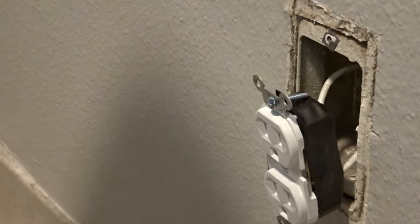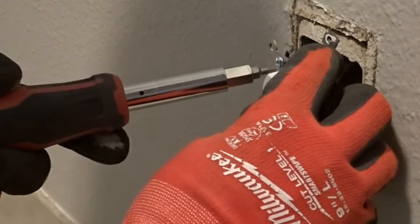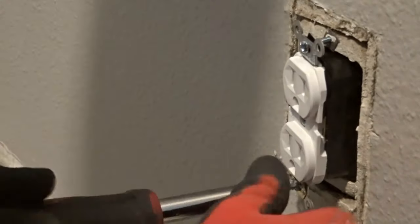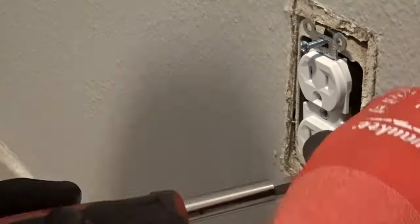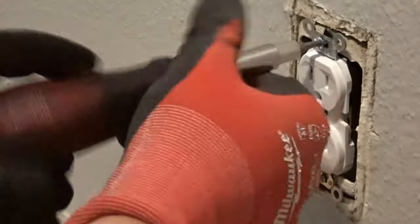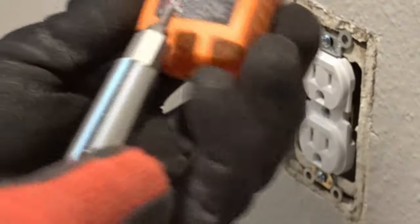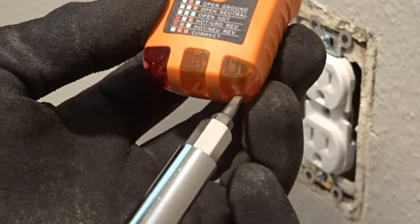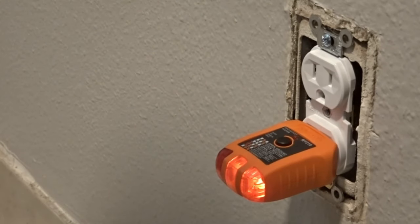Last step — we're going to screw this in and test it. If it's working correctly, this light and this light will both come on. And they did.